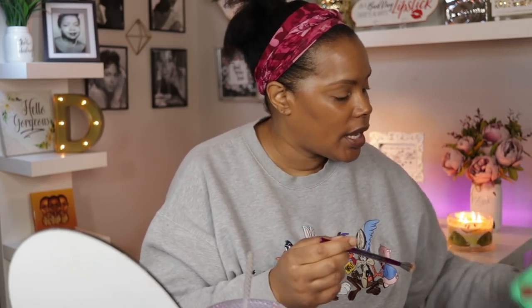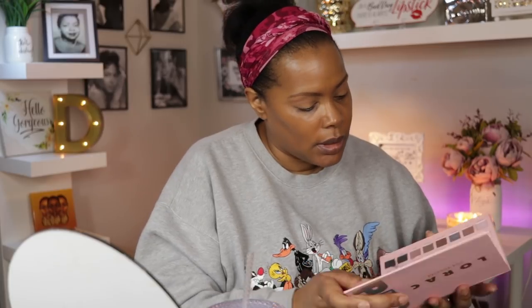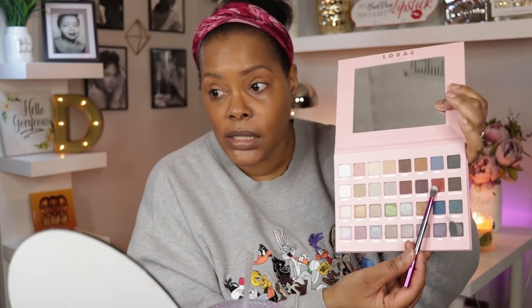I want to take the same brush and go into that darker shade and put that in my crease. Then I'm going to move into the Lorac Pro 4 and go in with the shade Spice, which will be my actual crease color.